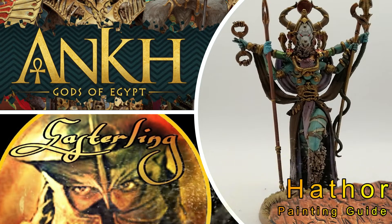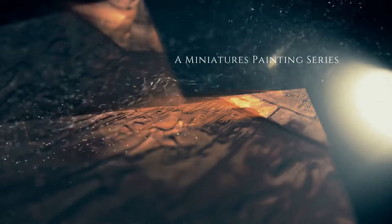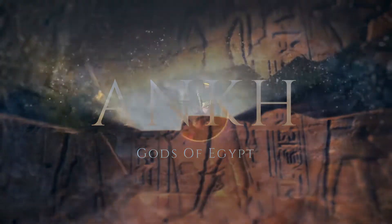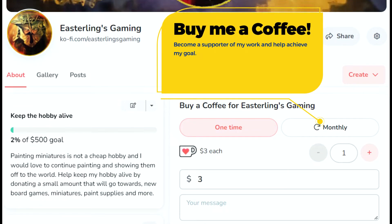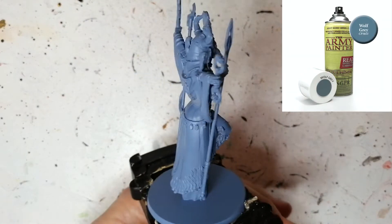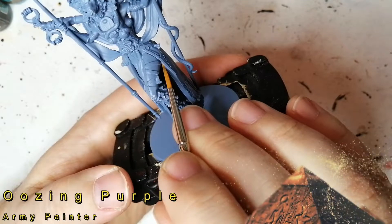Today I'm painting the goddess of fertility and pleasure. Hey everybody, hope you're doing well — I finally am. So we're back painting some Ankh gods. This is Hathor. She is the goddess of fertility and pleasure.